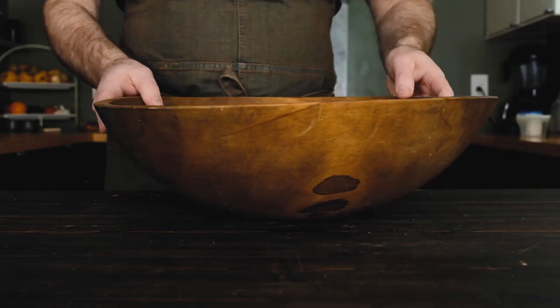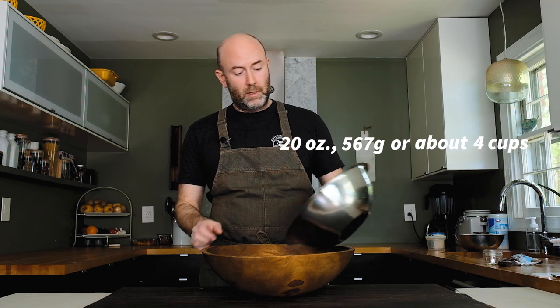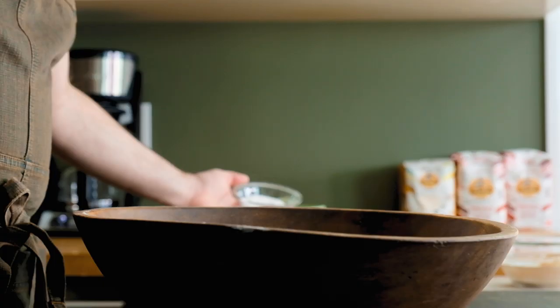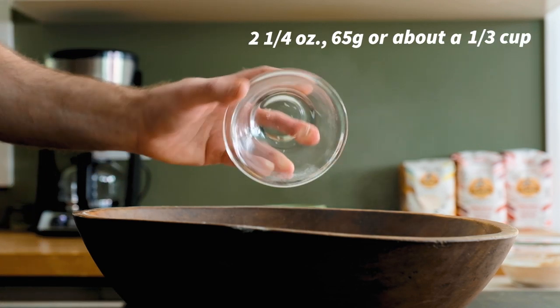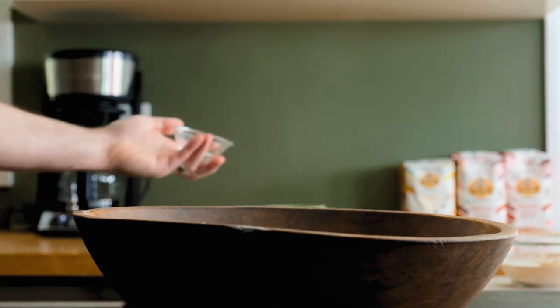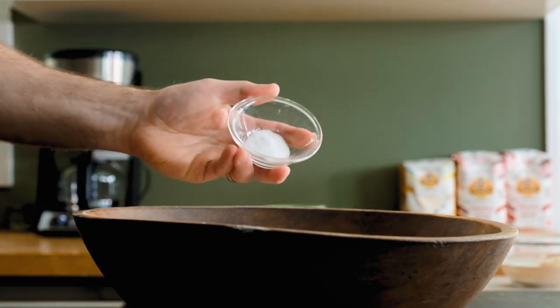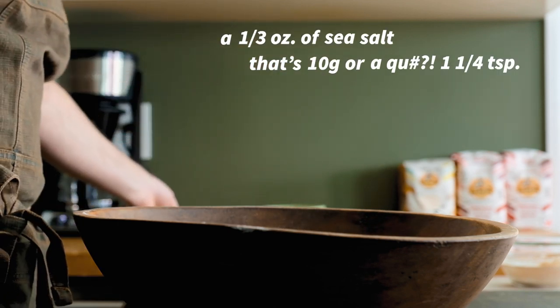Grab a big mixing bowl and mix the dry ingredients together. Start with 20 ounces — 567 grams or about four cups — of all-purpose flour. Next, add two and a quarter ounces — 65 grams or about a third cup — of white sugar. Followed by about a third ounce of sea salt — that's 10 grams or one and a quarter teaspoons.